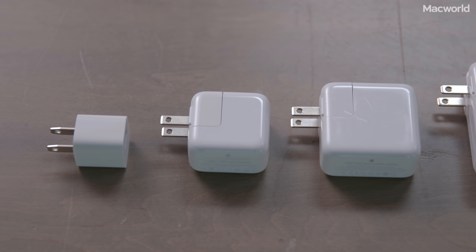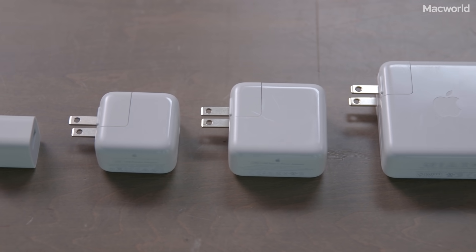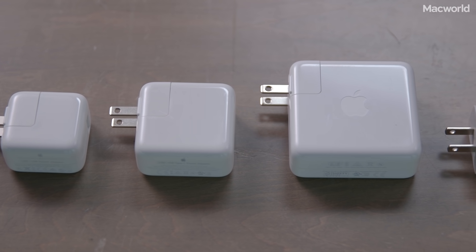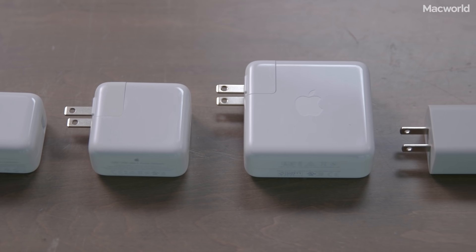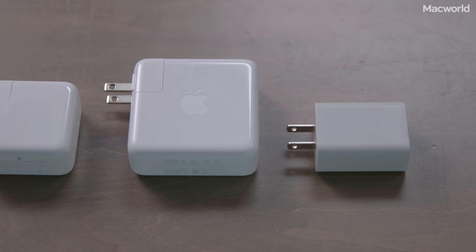My recommendation? Whether you have a newer or an older iPhone, the Apple $19 12-watt adapter is a great buy — it dramatically improves charging times and works with the same cable that came with your phone. The USB-C adapters just aren't worth the extra money. And Apple, if you're listening, it's long past time to stop packing 5-watt power adapters in the box.